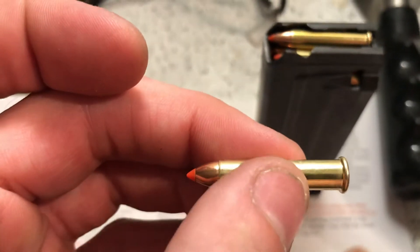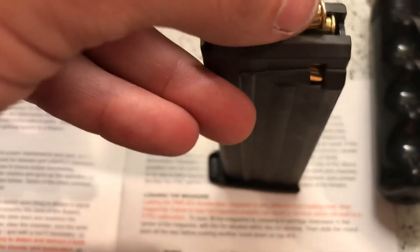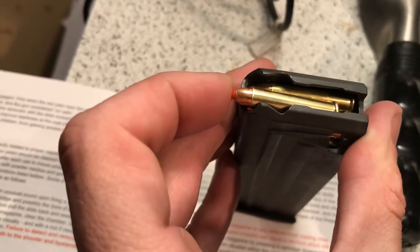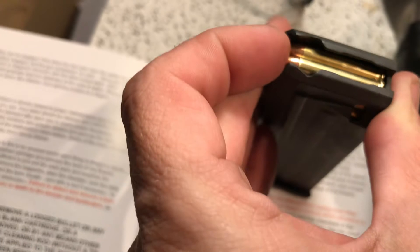You want your case to remain smooth? Don't put it in like this. Set it down and push it in. I'll show you now. Just like this. And then that little itty bitty bit, then you slide it in.